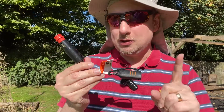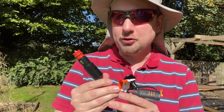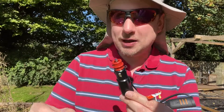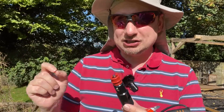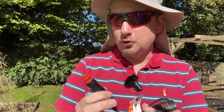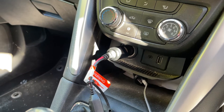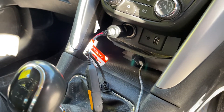The only proviso — something you'll need to check before getting one — is to make sure you can get power through your 12-volt port when the ignition is not on. If you have to have the engine running to get power through your 12-volt port, then this isn't going to work for you. So just check that before purchasing.